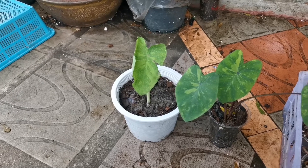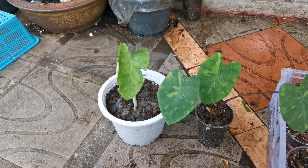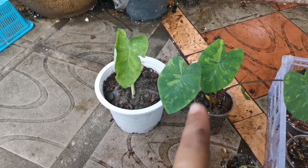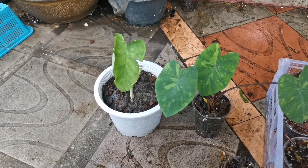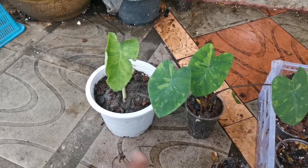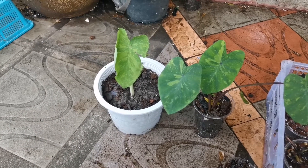The price is significantly higher than the Lemon Lime Gecko in Thailand. It is much, much different — that guy over there is much higher in price, although they look really similar.